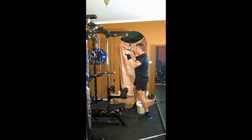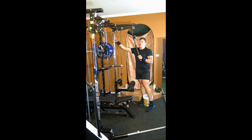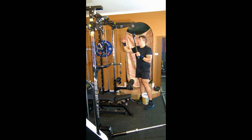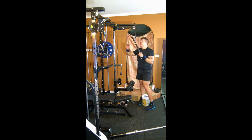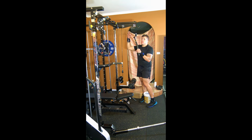The issue with doing a lat pulldown off the actual cables is that sometimes the range of motion is too short, and depending on your body, the angle doesn't really work. That's why this is designed this way — so you get a proper lat pulldown pretty much for free.